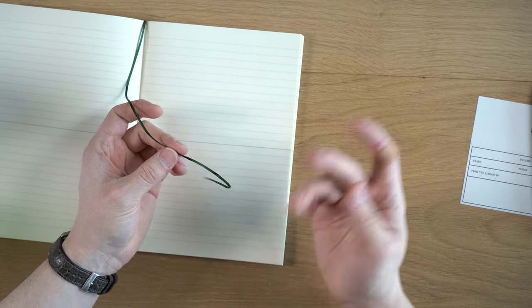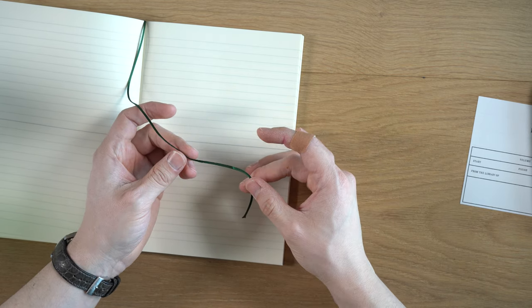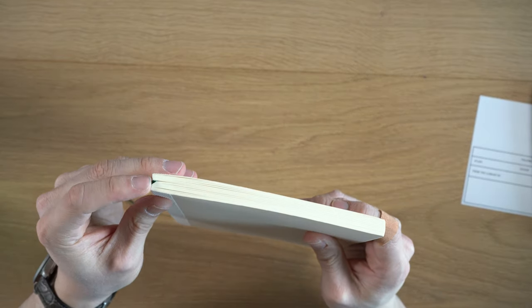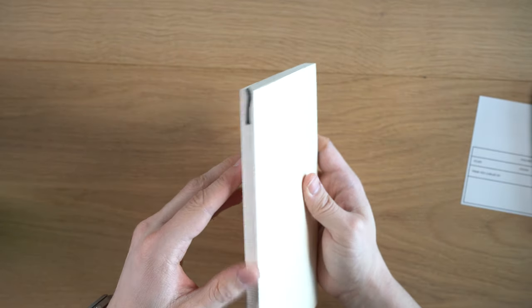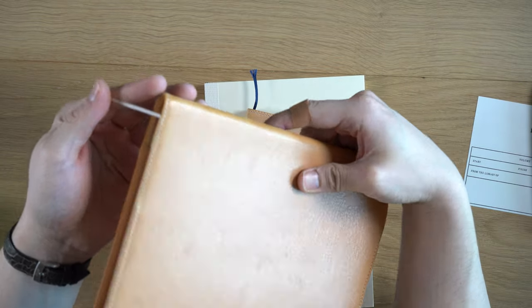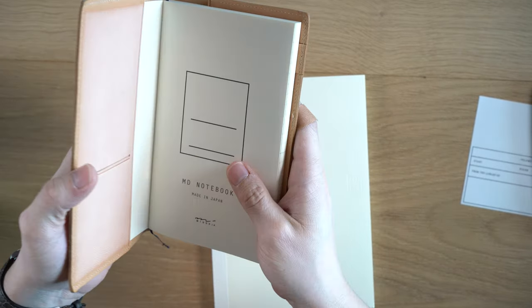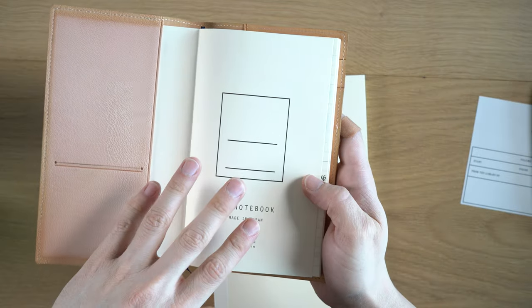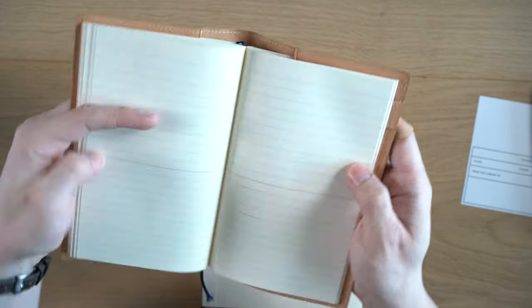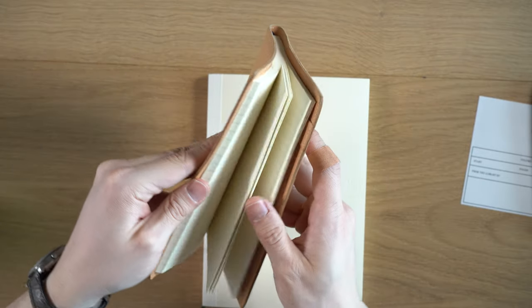The bookmark comes in different colors. I've never been able to specify the color when ordering online — if you buy one in person, you can probably see the color from looking at the top or side. This one's green, I have one here that's blue, and this one is white. So they come in different colors. This one here is the B6 Slim, which is my second favorite size after the A5. I find this is a good size for taking notes in a meeting.